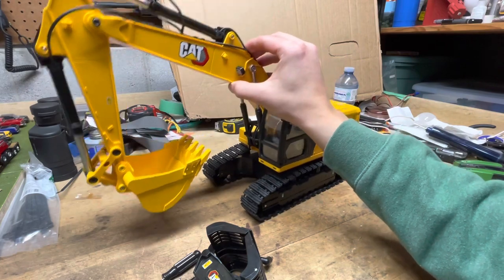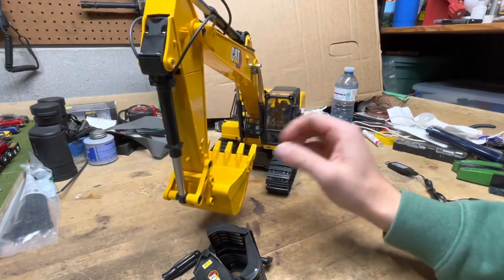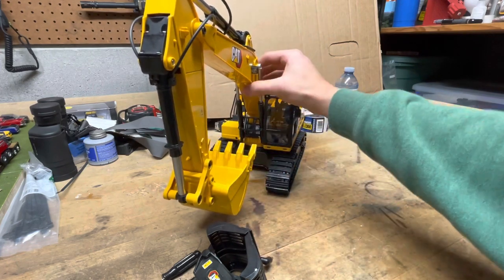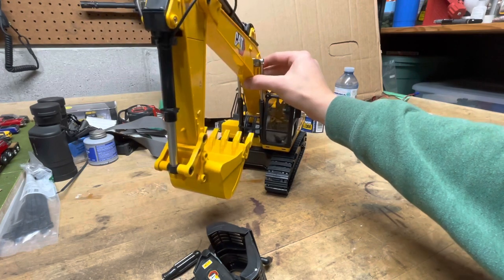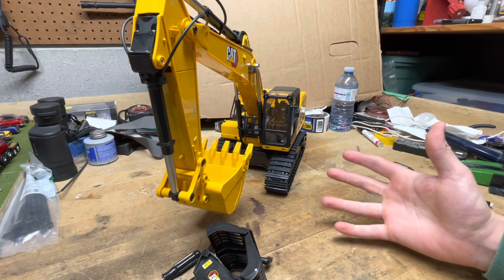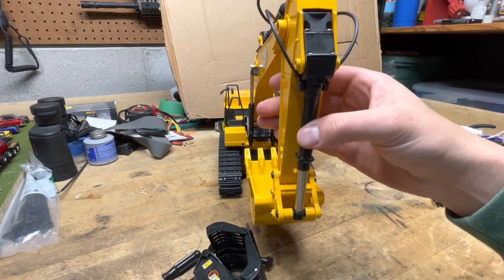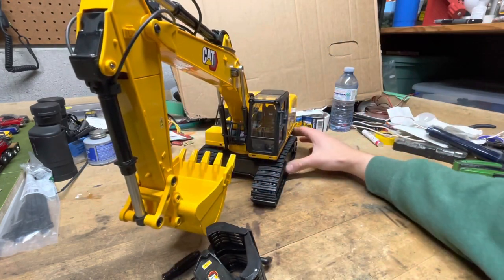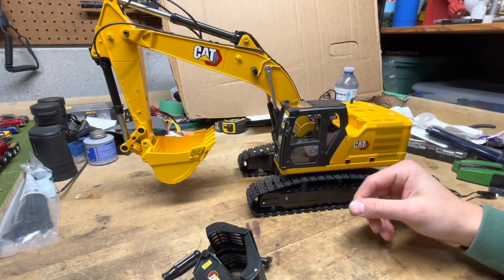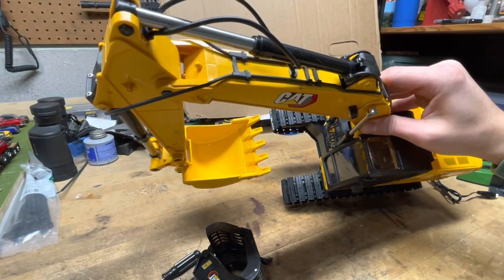Another complaint is that there's a lot of slop in the arm. The swivel has a lot of play in it, and the stick especially is really floppy back and forth. The bucket's not too bad, and the main arm has a bit as well. That said, it's got pretty decent power in the arm, stick, and bucket. It uses screw-driven servo motors to run the arms, which is a lot better than just plastic tooth-driven gears.